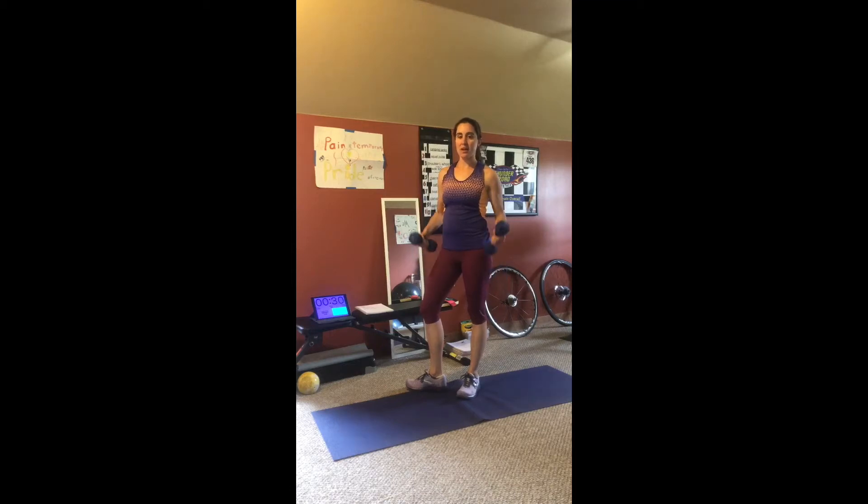All you need for this week's mini workout is a pair of dumbbells. We're going to start out with skipping for 30 seconds to get warmed up.